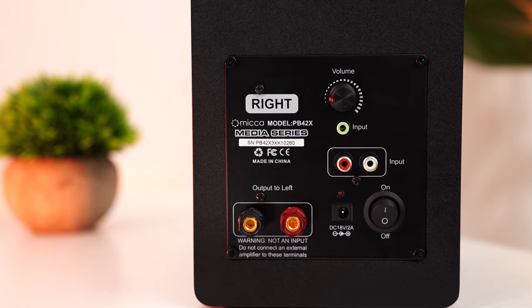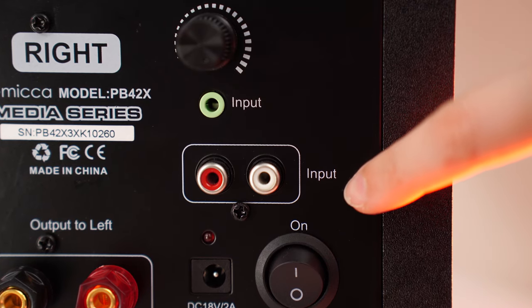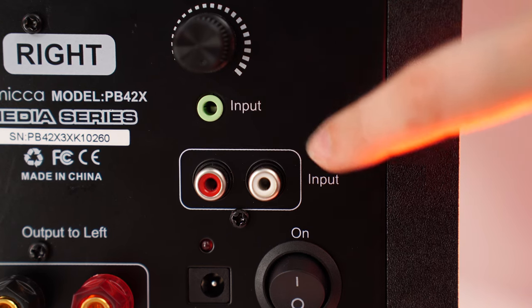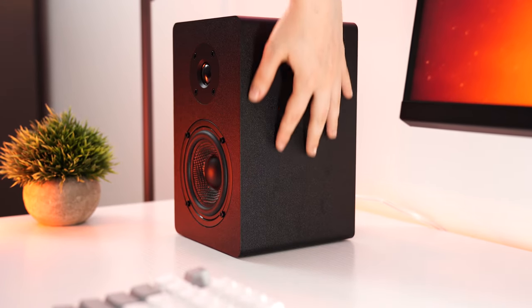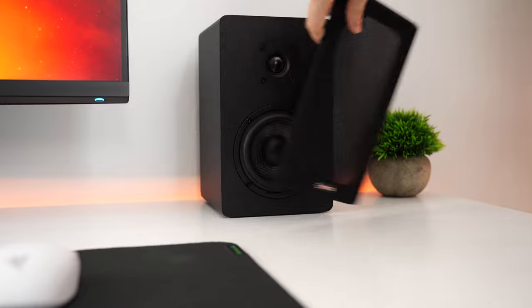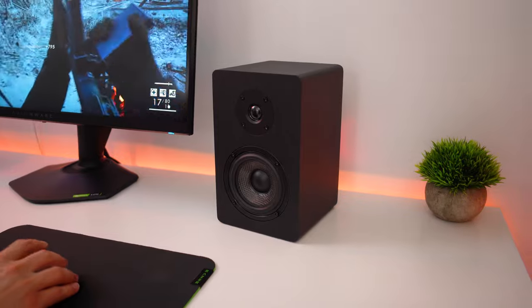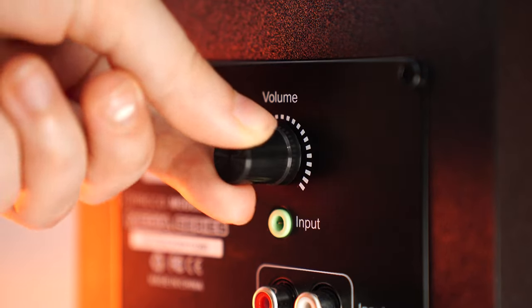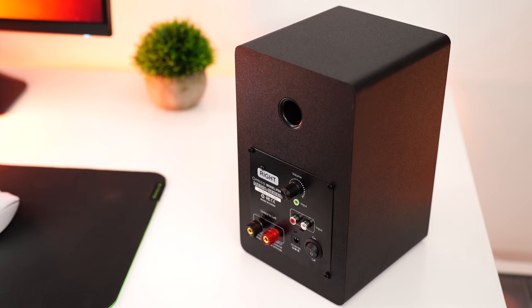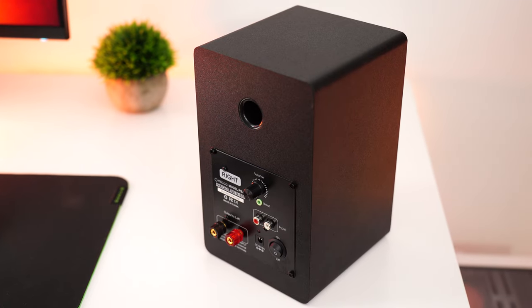It's very easy. For inputs, you either have RCA or a 3.5 millimeter cable, which is really good, especially for PCs that want to use that 3.5 — you don't need a splitter. The build quality here is good, but fairly bare bones. A textured black vinyl plastic-y material covers the entire speaker with a very average-looking speaker cover. If you remove the speaker cover, it has a cool carbon fiber-y look, but overall it's pretty basic and just looks fine.